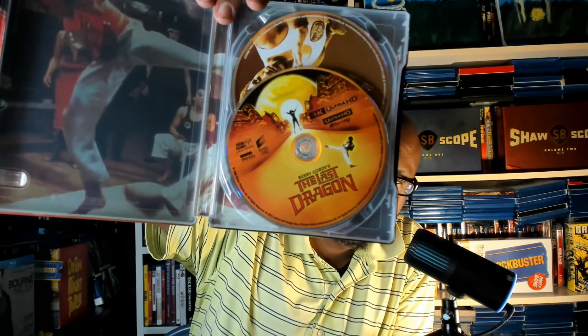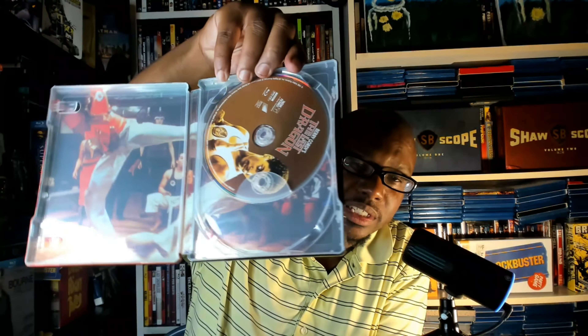We have the disc right there — is that the 4K disc on the bottom? We pull that out and there's the Blu-ray disc. I'm just turning it to see it right side up — I thought I was anyway. There is the disc, and on the right side we can see some inside art. I'm going to pull that out to see what the other side looks like.